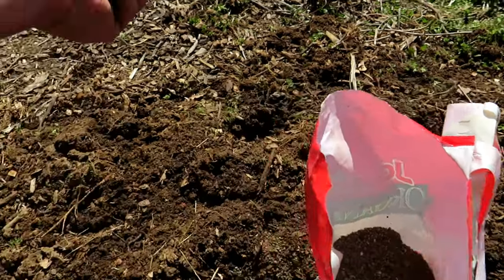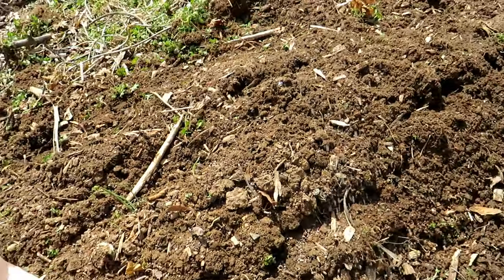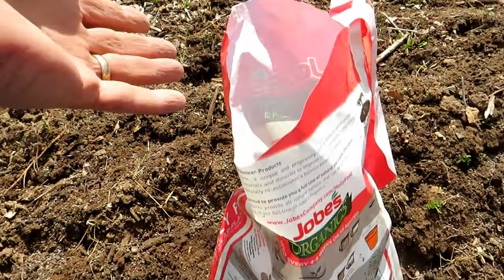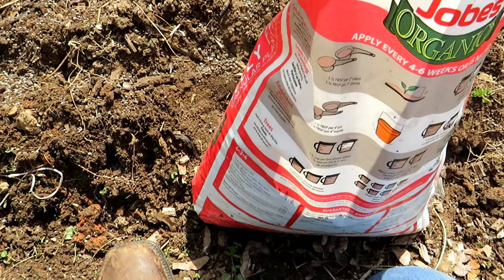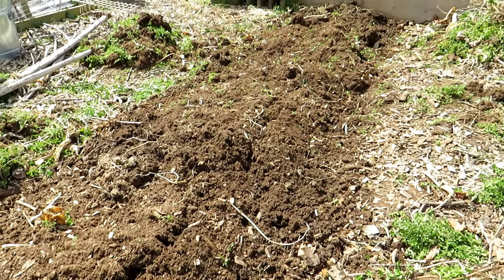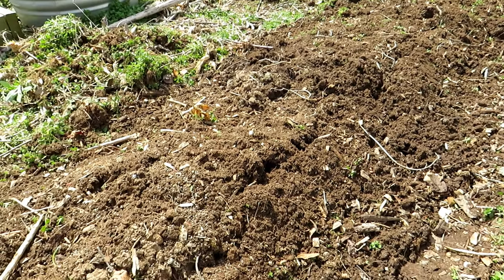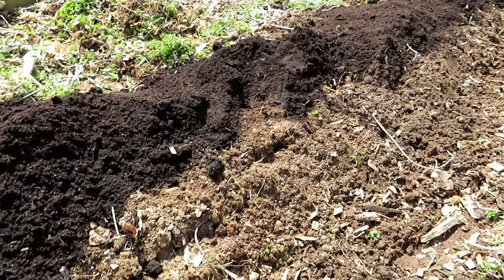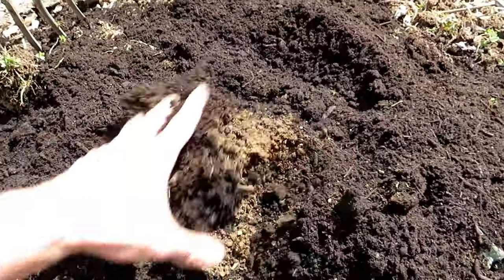Any organic granular fertilizer — I'm just going to heavily put it down all the way. If you have a lot of compost, which I do, you don't really have to do this part. But I look for this to be on sale; this is from maybe three years ago and it was only like four bucks a bag. It's a 4-3-4 N-P-K, so it's fine for this application. I'll go all the way down with the organic granular, then I'm going to put about two cubic feet of leaf compost across the top, work it in lightly, and then we'll get to planting.